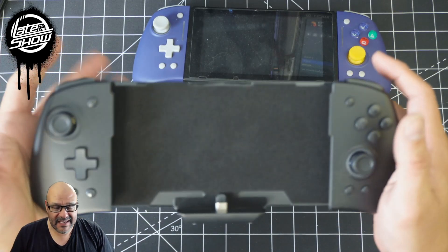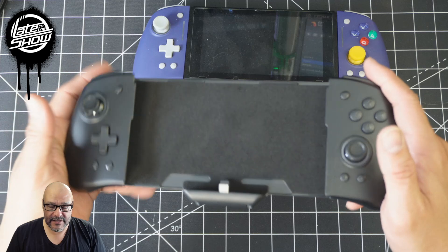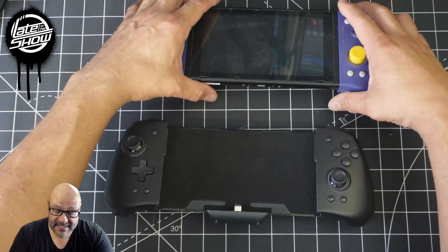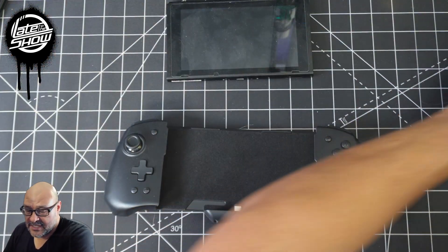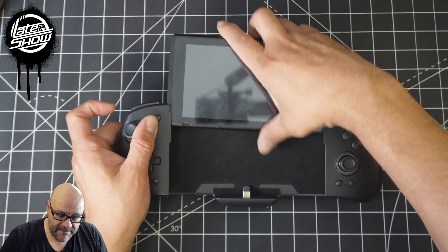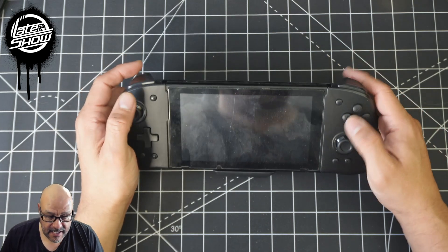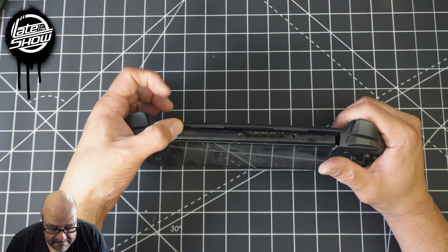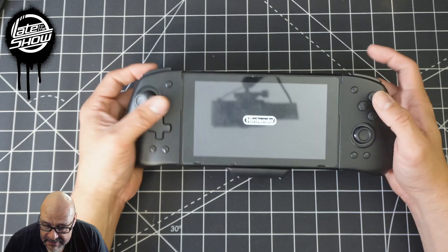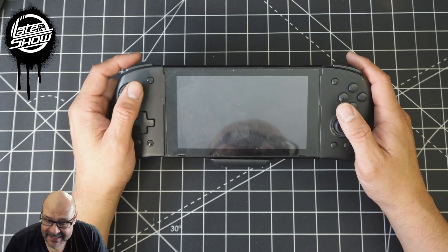It works for the OLED or the regular Nintendo Switch. We're going to put it together, test it out, and see how it works. They do charge and they come with a Type-C cable. It has all the functions, and look at this — it just slips on easy. All you've got to do is turn it on. Let's crank up the games and see how it works.